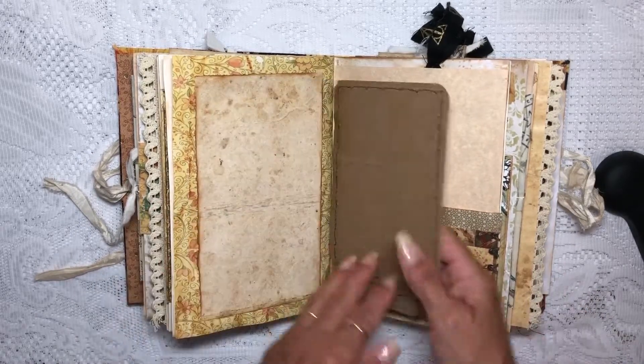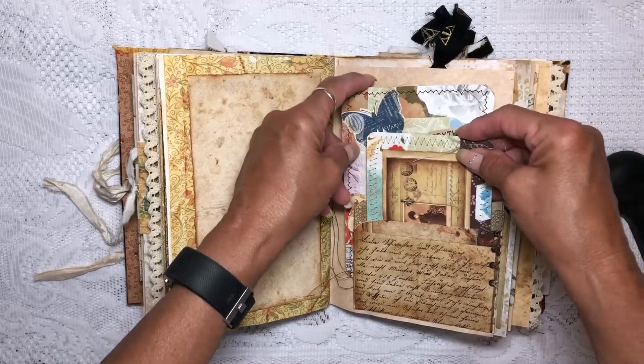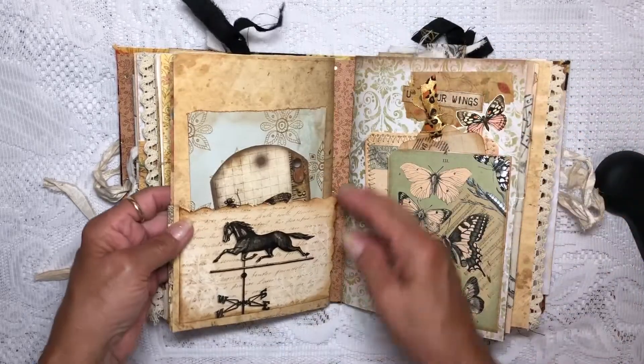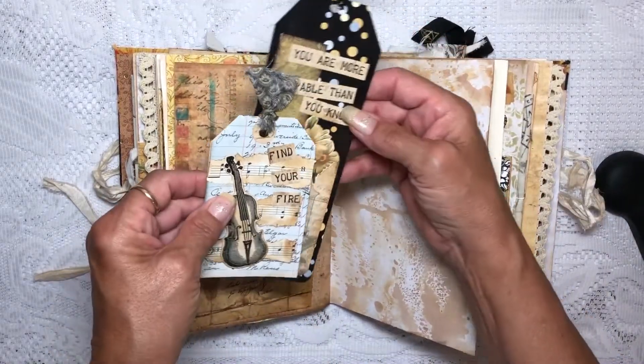I've got a couple of journaling cards that we made that go in there — they're collaged with papers, leftover papers, and little embellishments. On the other side I put two tags in there that we made.